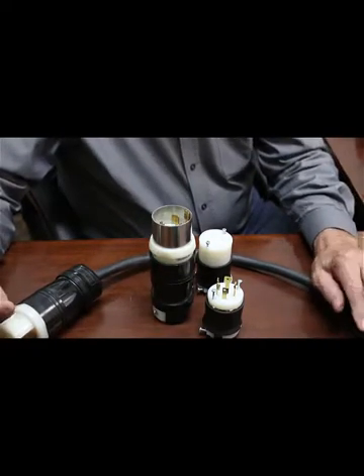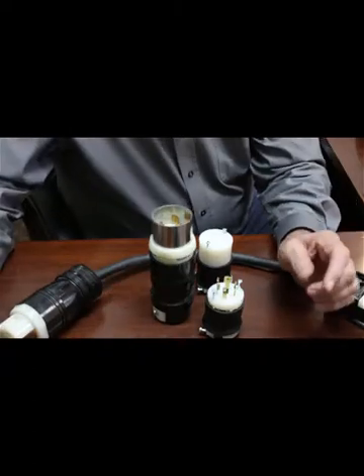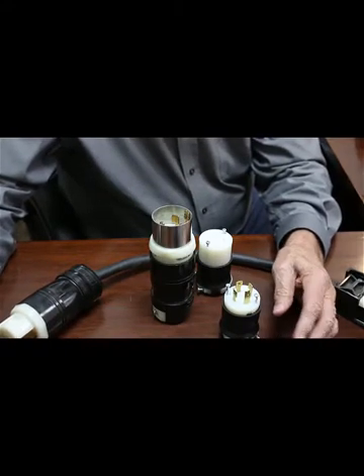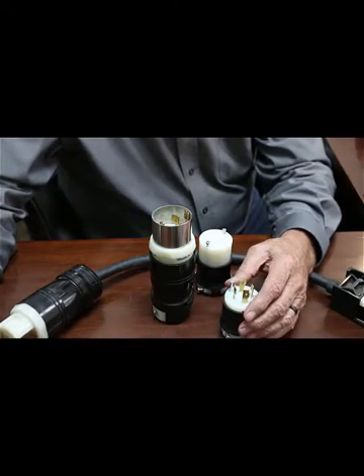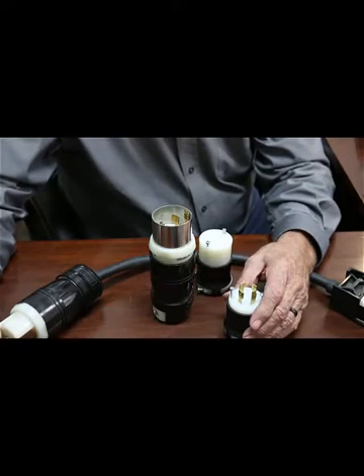I'm showing you two kinds of three-phase plugs: 50 amp and 30 amp. These will work with both Y, Y-delta, and delta. Y being — well, it's called 110/208 — so it would be three 110-volt legs that constitute the three phases.